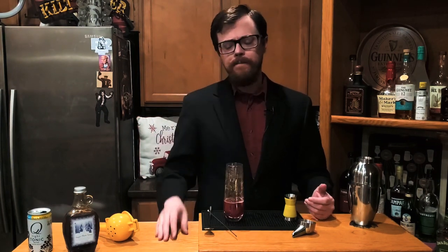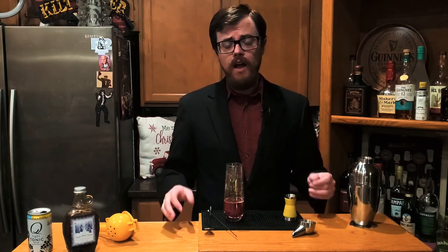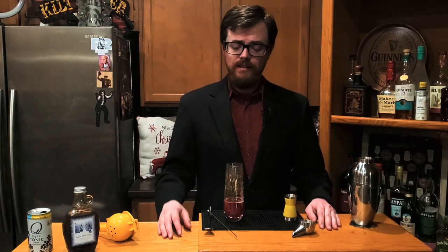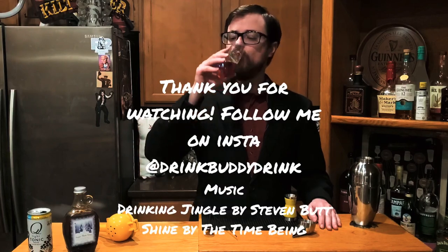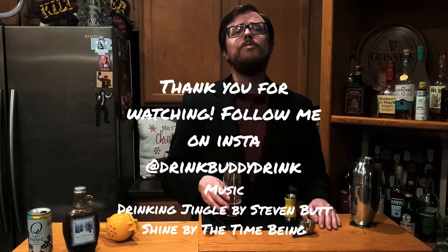Well, drinking buddies, we've come to the end of the video. I'm contractually obligated to ask you to like, share, and subscribe — if I don't do it, the YouTube people will beat me and nobody wants that. So please be sure to like, share, and subscribe, and hit that alarm bell so you get notifications every time I release a new video. If you're on Instagram, I've got a wonderful Instagram — I post stuff on there almost every day. Thank you for watching, and Merry Christmas — that is the most important thing.